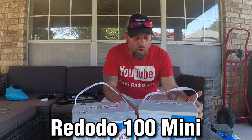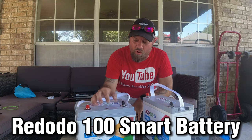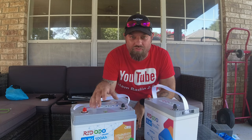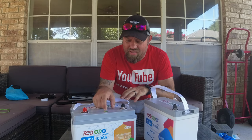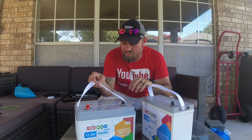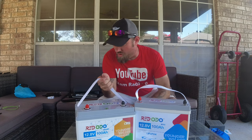This is the new RedOdo 100 Mini. I wanted to compare it to this one here — this is their RedOdo 100 Smart Battery. It has a self-heater and a power button to turn the battery off and on. I asked them if it had Bluetooth, and they said no. I said, typically when you call something 'smart' — like a smart charge controller or smart battery — that means it has Bluetooth. I guess you can define that however you want. This is their 100 amp hour Smart Battery, and this is their 100 amp hour Mini.